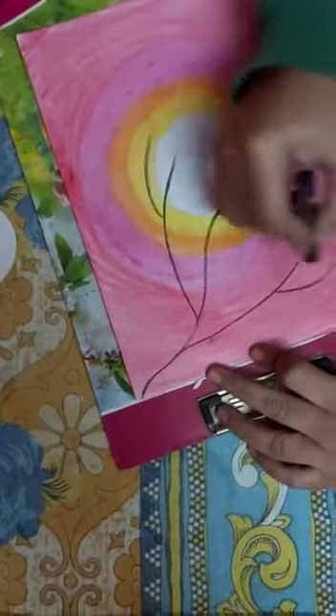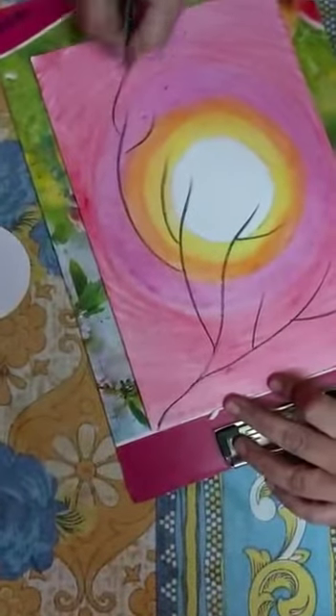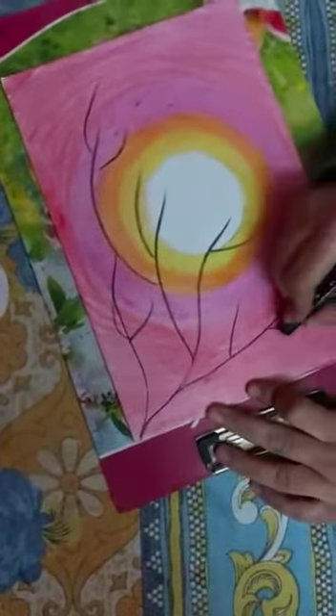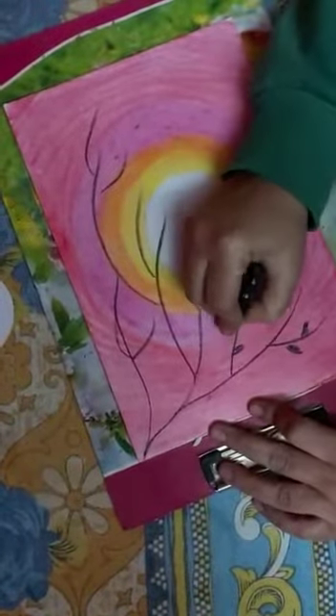And you can make leaves like this — like this with black color only.